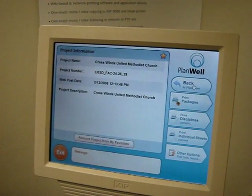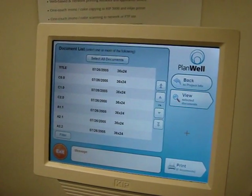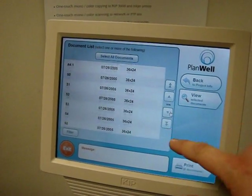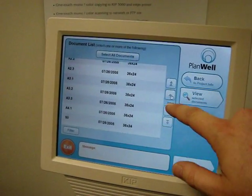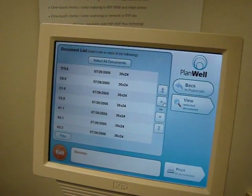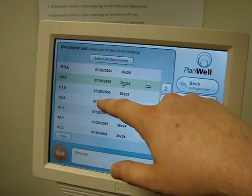Or if I wanted to see individual sheets, I can make a selection there, and now I see the entire document list. These are always current, by the way. If I wanted to get historical documents, I'd make a different selection.